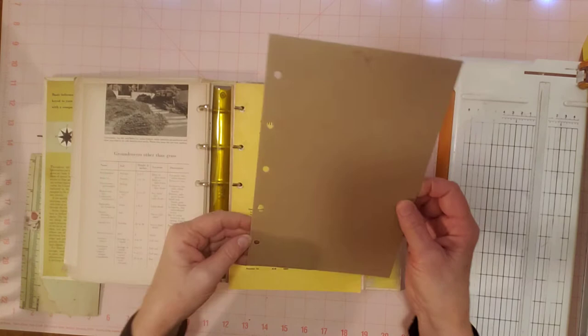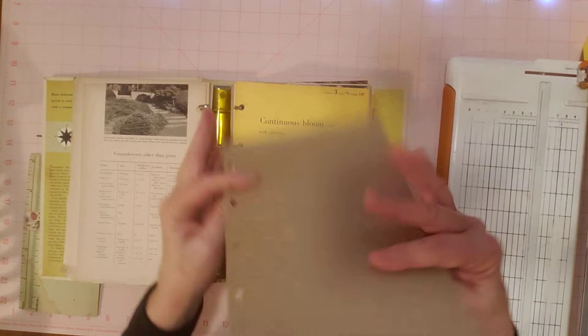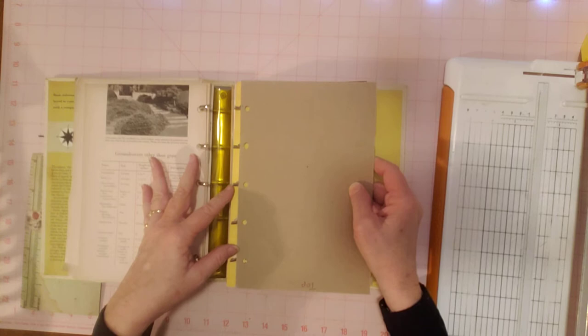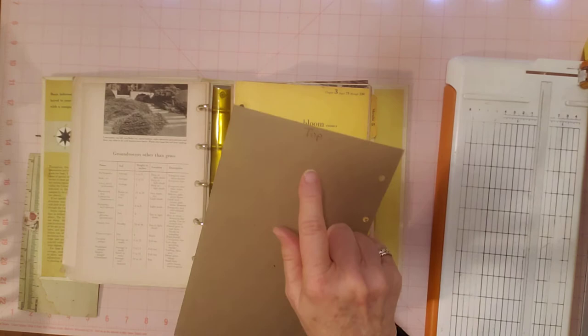A tip from Gail was to write the word 'top' on the top of both sides of the template so that if you were to turn it around, it might not line up. You don't want to take any chances of things not lining up right because then your pages aren't going to turn right and everything. So I did that too — I wrote 'top' there and there with a pen, so we know what we're doing.